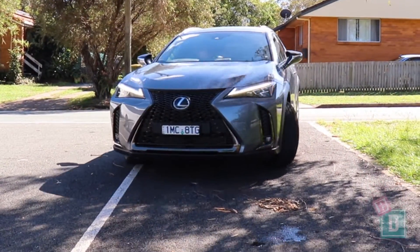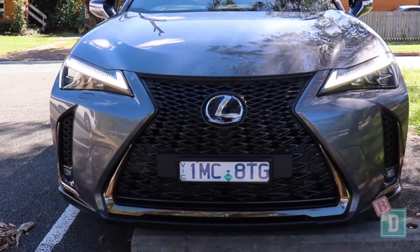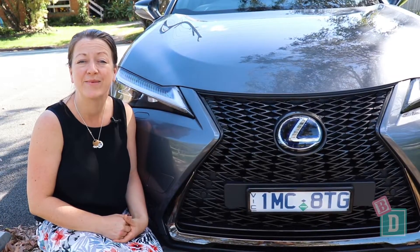This week I'm having a look at the Lexus UX 250h. It's a hybrid. Let's find out how good it is as a baby drive.